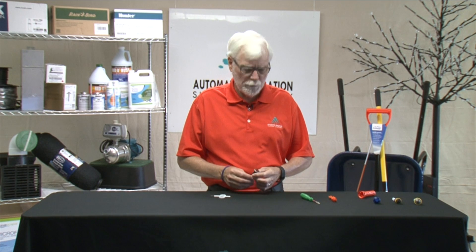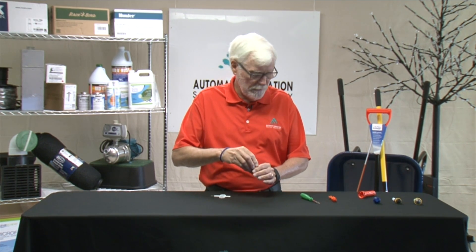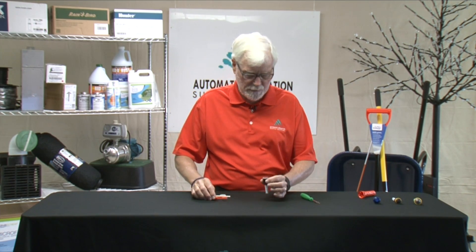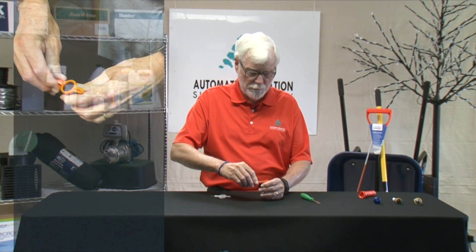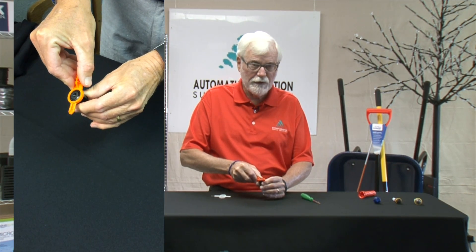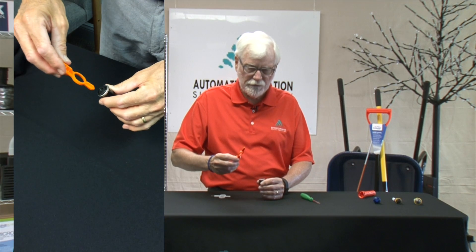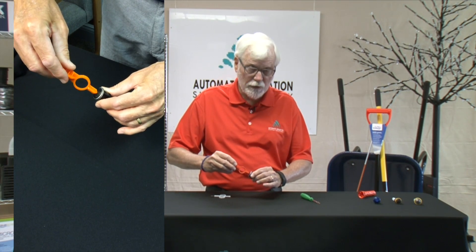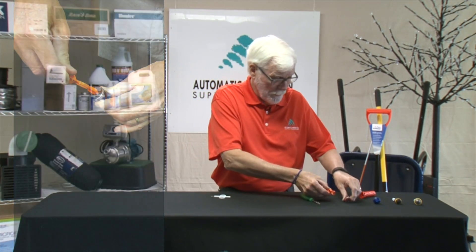The Hunter rotary nozzle is the MP Rotator, and this would fit inside a spray head. The adjustment on this one: when the spray head pops up, you would take this tool, put it on top, and turn it to the right to increase the arc and to the left to decrease the arc. If you wanted to adjust the radius, you take this end of the tool, put it in here, and turn while the sprinkler is operating. That's all you do with that one.